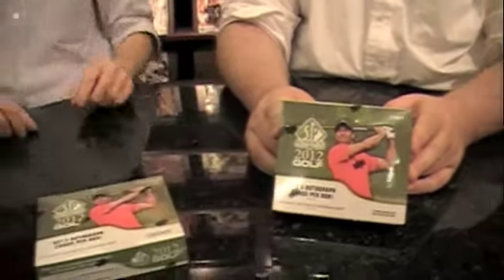2012 SP Authentic Golf, which is the first Upper Deck golf product since 2005. That's crazy talk, man. It is.